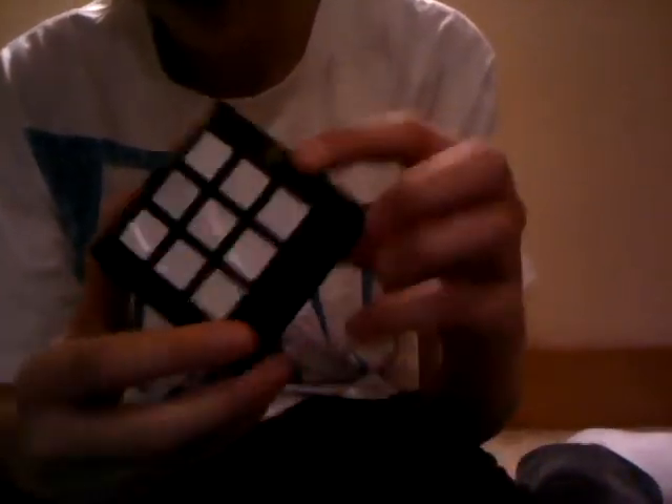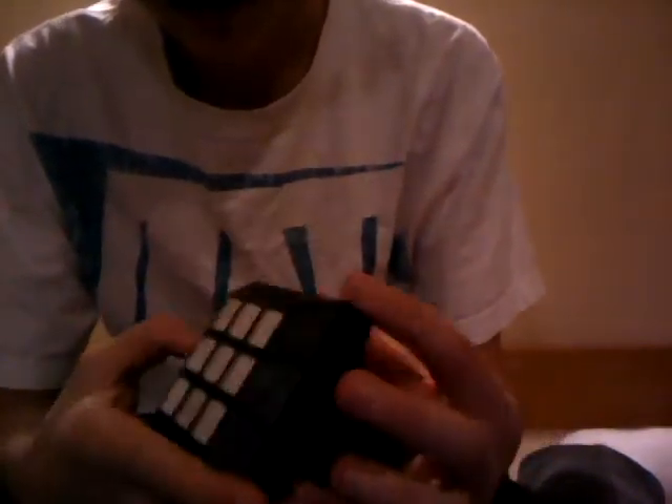I went to Toys R Us to get a 4x4 and they didn't have any, so I got this for about 15 bucks. It's a piece of crap - it's a Rubik's Slide. It's not fun really. I don't really recommend it unless you just want to have something for your collection. I never play with it.